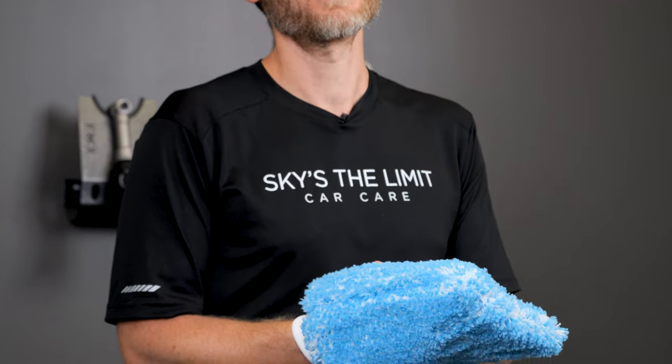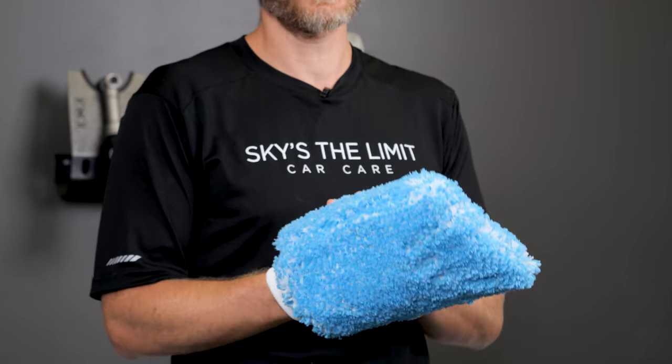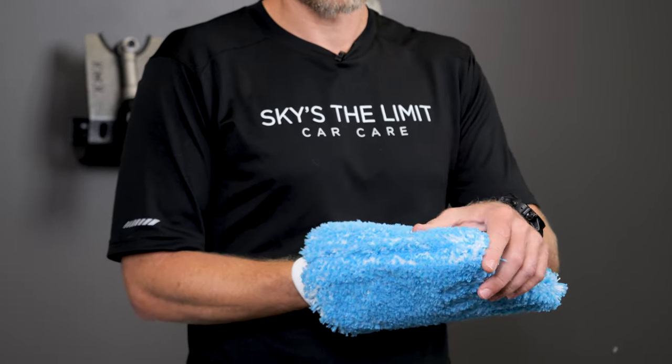The really cool thing about the Deli Mitt from Microfire Madness is that now you have something that will pull the dirt off the car even better than a Merino wool mitt, but also is super soft. The fibers on this are a different blend than what you have on the Incrediment.